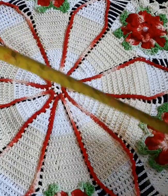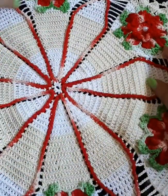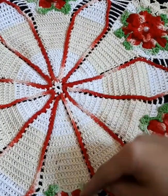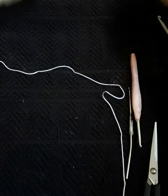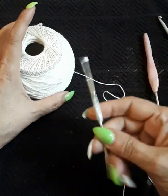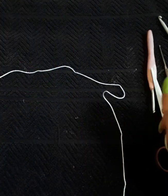This doily is 46 centimeters around. You'll need six flowers, six pearls if you're using pearls. I use 100% polyamide thread, hook size 3, a small hook to tuck in loose ends, and a pair of scissors. Let's get started!